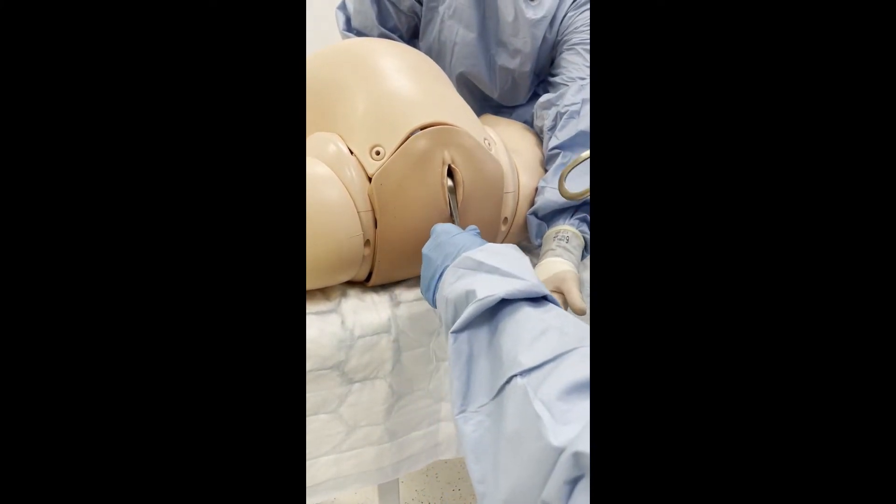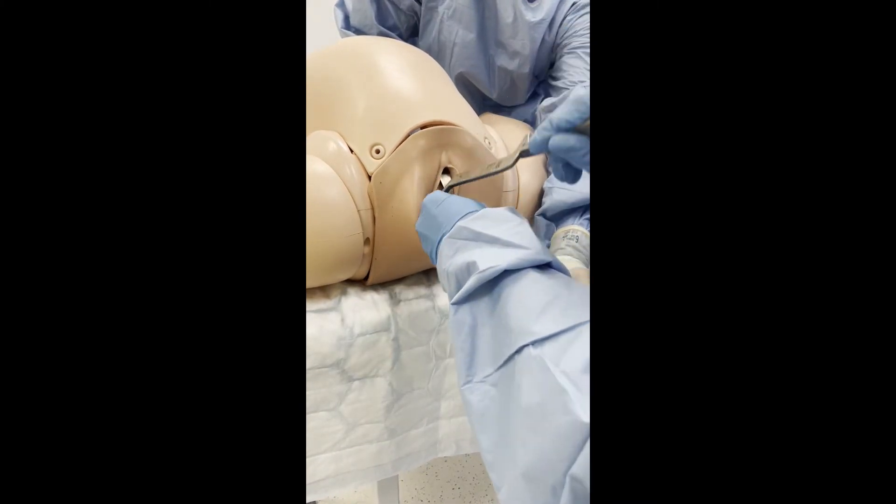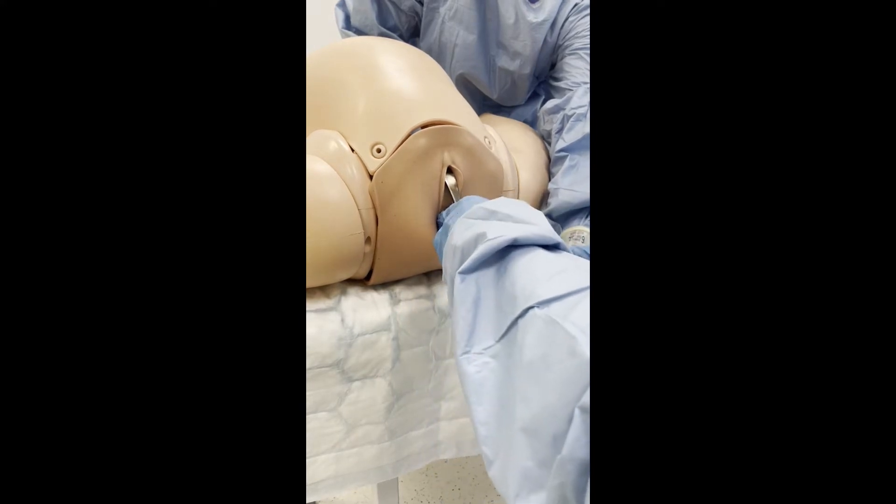The posterior forcep can be introduced along the pelvic side wall and then positioned into the posterior vagina, guided with the operator's thumb.